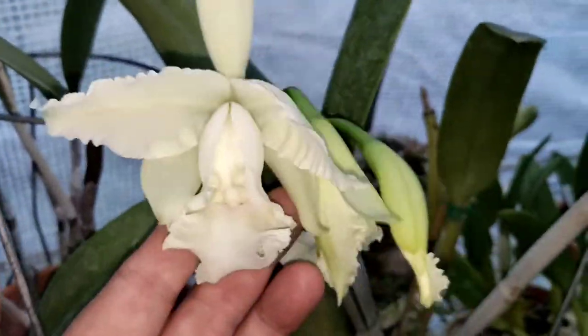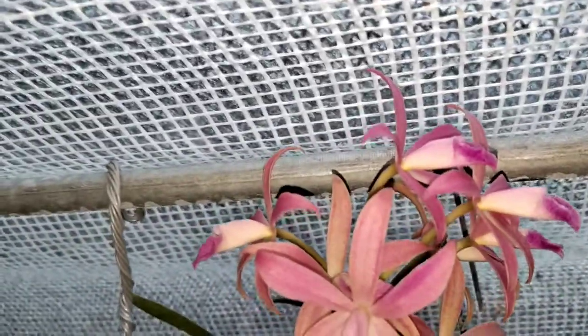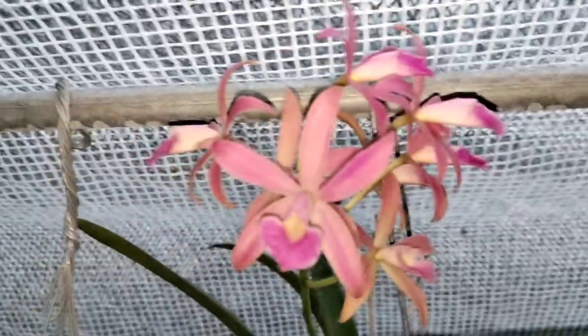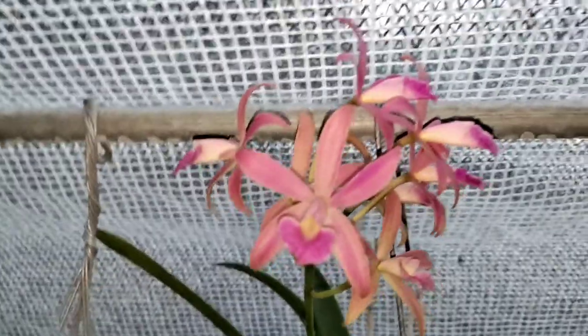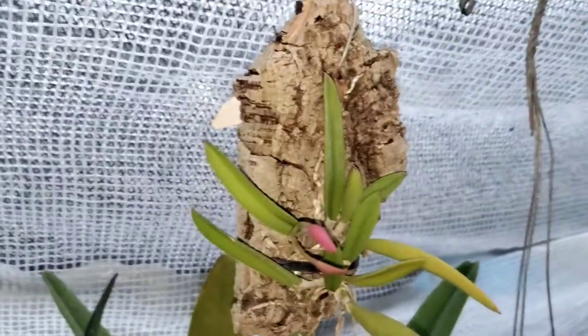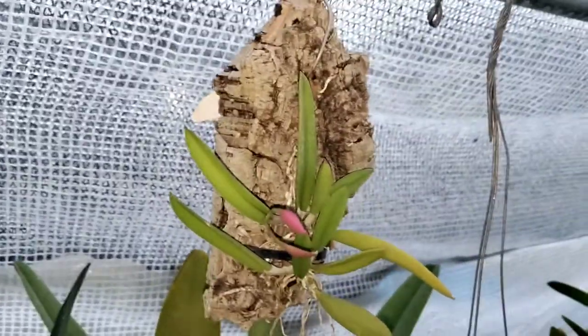Anyway, I guess that's going to about do it. Maybe I'll throw a clip of the ham in to end it. These guys are just taking forever — what is the deal? Open up already! Yes, I'm impatient, so sue me.